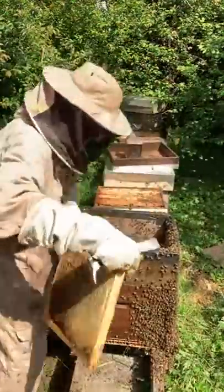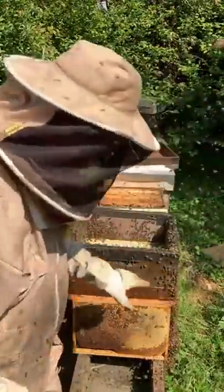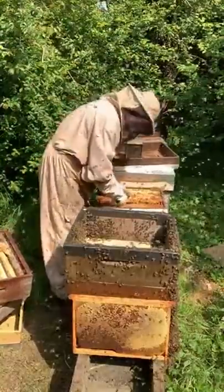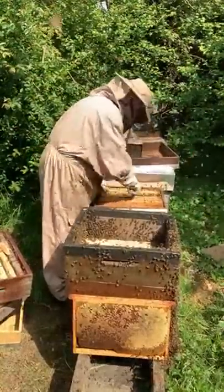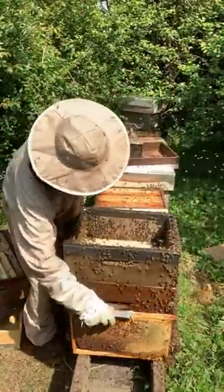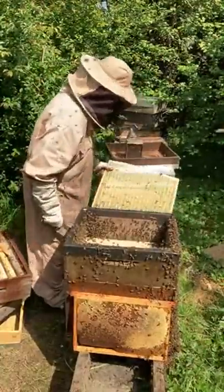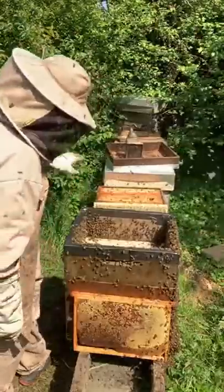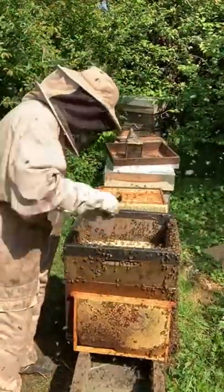I'll take this pollen frame from the original colony — they won't need it anyway at the moment — and I'll use it to feed my larvae that I put in. I've shaken everything I need out of this box; this box can now be closed back up. I've carefully shaken bees out — no queen came through. You do get a lot of drones in this top shaker box because obviously they can't fit through the excluder either.